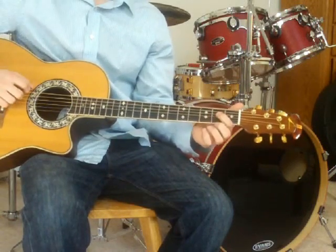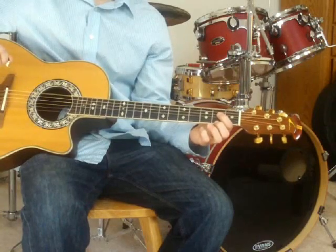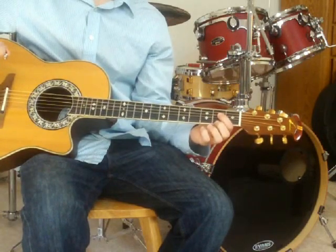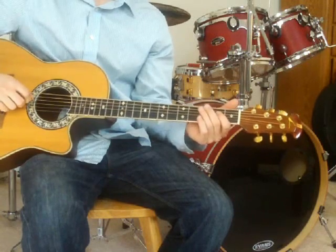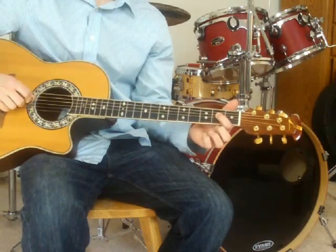The first note of this song is a low E. You'll hit that twice, and follow that up by hitting a high E, found right behind the second fret on the D string.